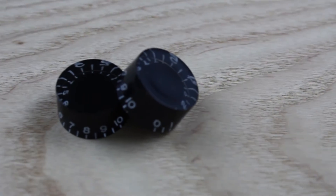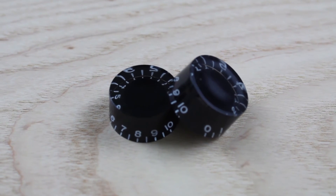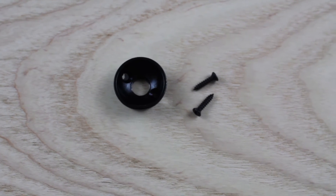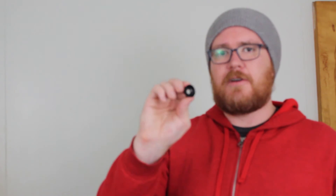Next up are what are called speed tuners — these are the volume and tone knobs I'll be using. They're just black clear plastic on the top with numbers 0 through 10 inside, very similar to what Gibson and PRS are using. Where you plug in the guitar is called the jack plate. This one will be recessed on the end of the body — a black recessed Telecaster-style circular jack plate.